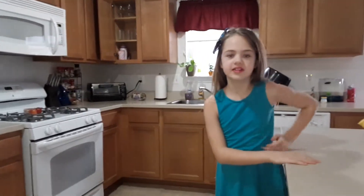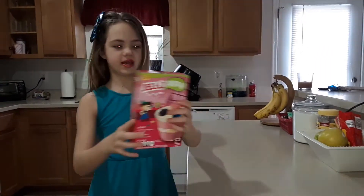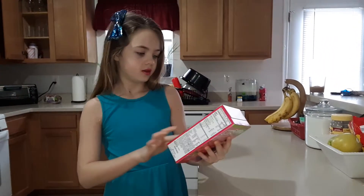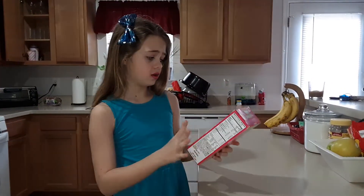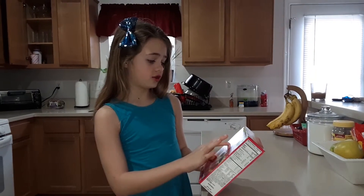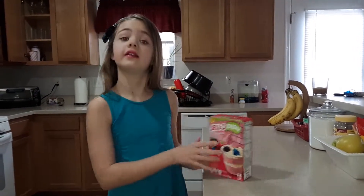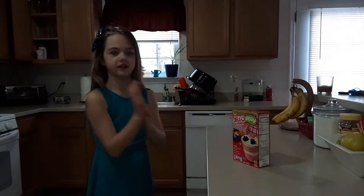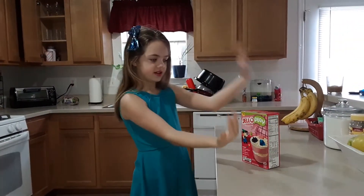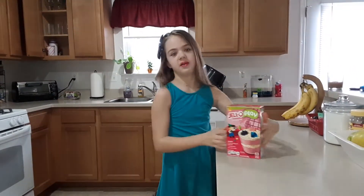So today we are going to be baking. We are going to be making this — I don't know what it's called but it's called a treasure dessert kit. It's like princesses and pirates. And if you guys are following along with this, you can get any type. I also have another but I'm just going to be making this one.